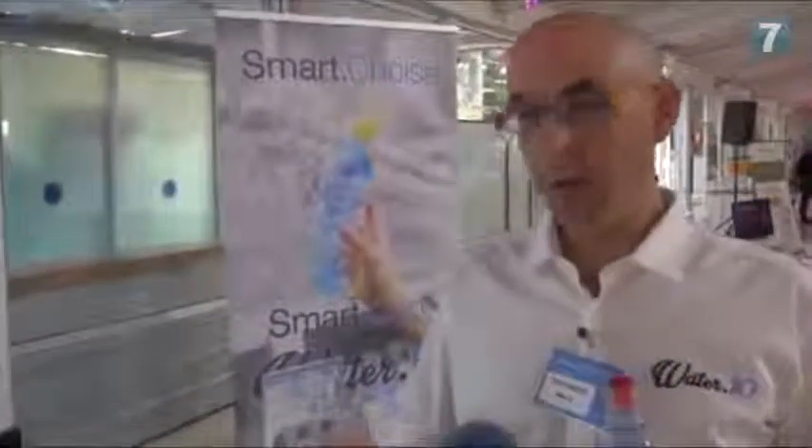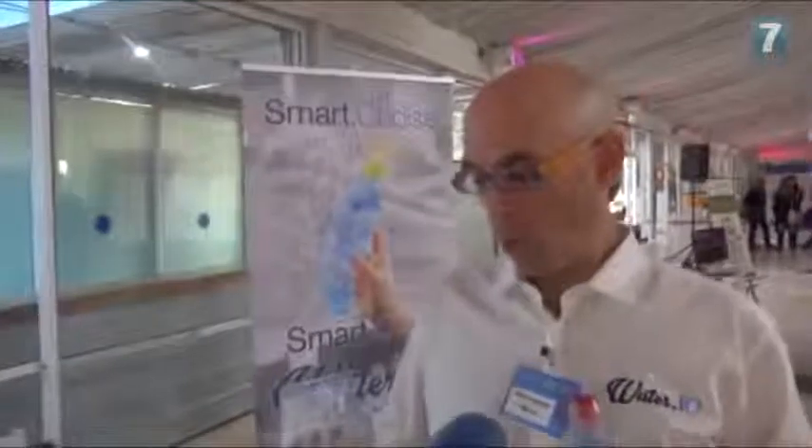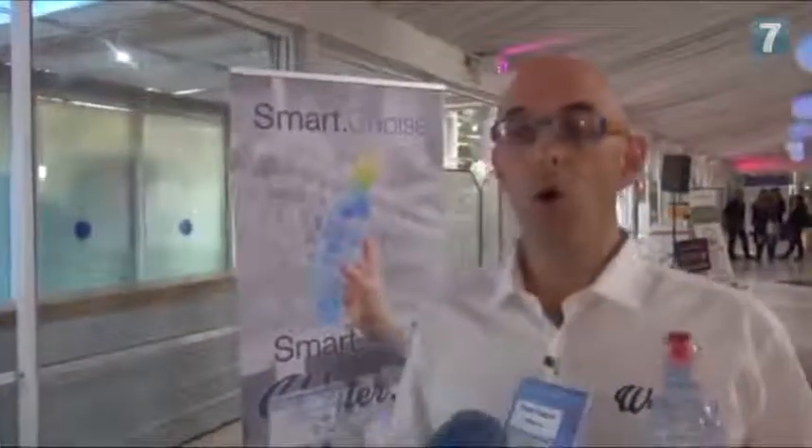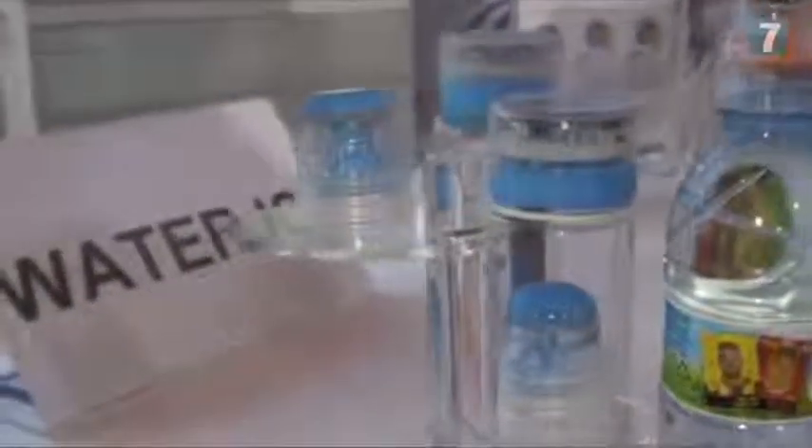That profile gets updated on a daily basis based on your activity — for example, whether you've been walking outside or the weather is hot. In those cases, all you have to do is see the alert on the bottle and drink.